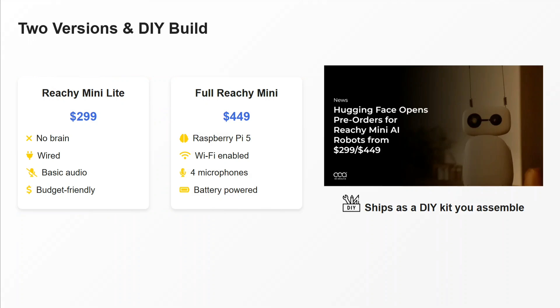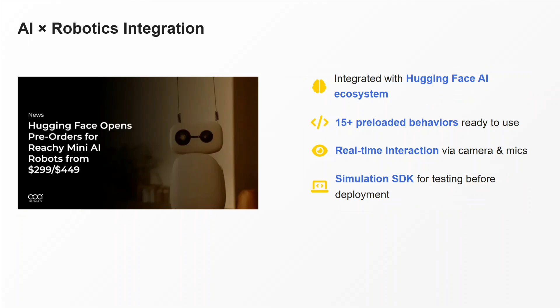Even the cost — $300 and $450 — is nothing, to be honest. You can spend that on a sidekick for yourself. It is shipped as a do-it-yourself kit, meaning you need to assemble it, and it is available on the Hugging Face official blog that they have released for Reachy Mini.